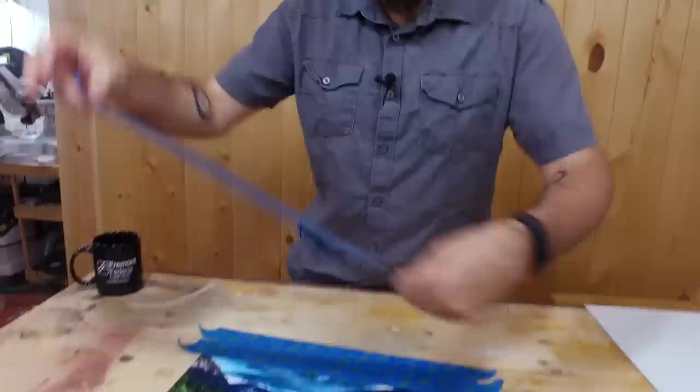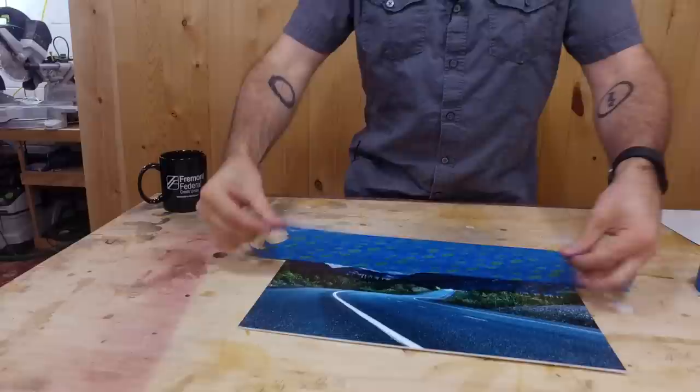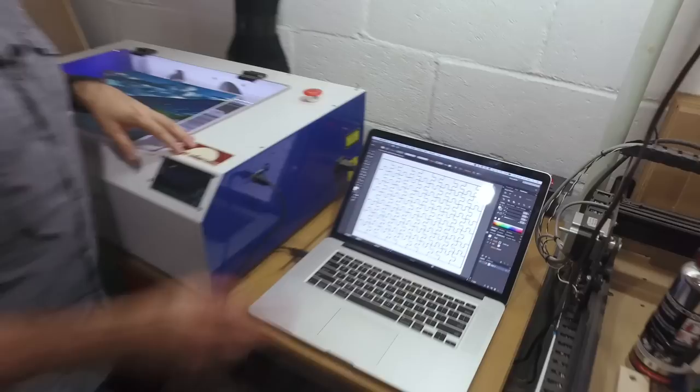What we're doing here is covering the surface of the photo with some masking tape. That will prevent burning on the surface. I did a couple of tests with and without the tape, and it definitely looked better with the tape on there.